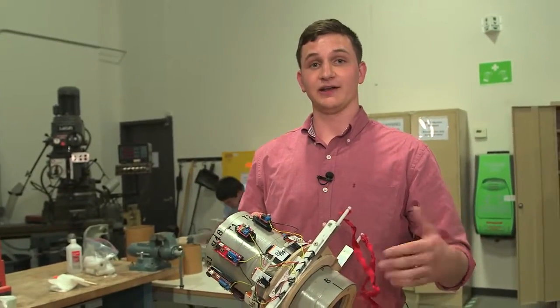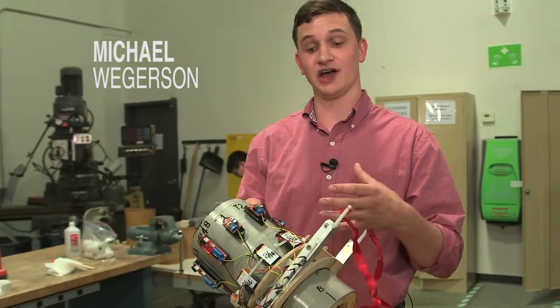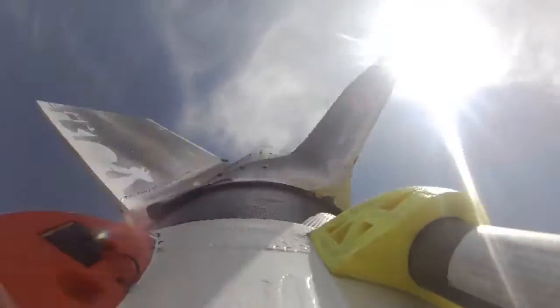After we design the main rocket, it's time to program the flight. This is the brains of the operation — the avionics module. It uses timers and pressure sensors to activate different events of the rocket's flight, such as stage separation, second-stage ignition, parachute deployment, and payload deployment.